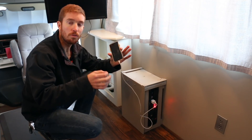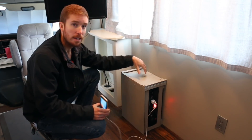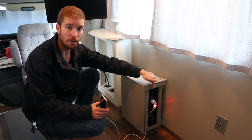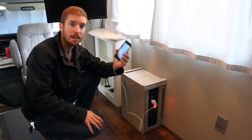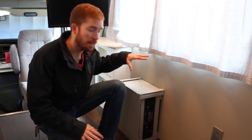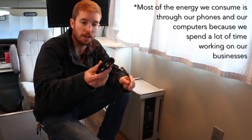That means if I'm charging this iPhone through the inverter, I'm losing over a third of the potential energy from those batteries in the form of heat. The inverter heats up and the converter heats up — it's an insanely inefficient way of charging your devices. So I'm going to show you guys how we're going to do it moving forward. Basically I'm going to cut out the middleman — cut out the inverter for the majority of the appliances we power.